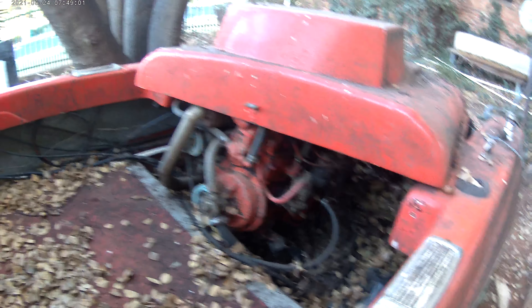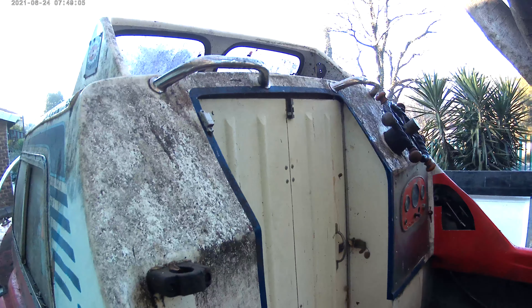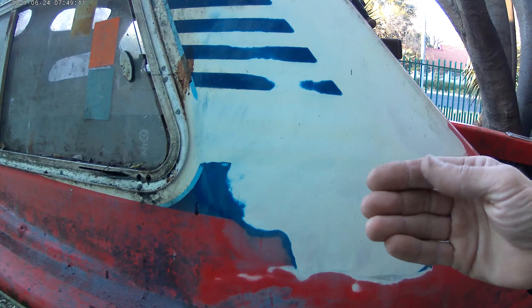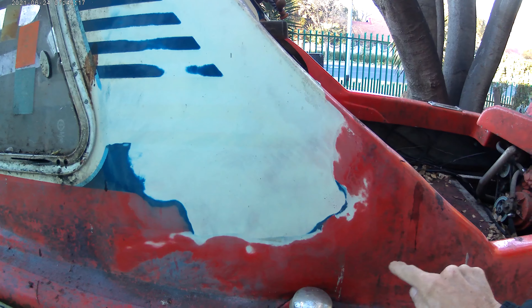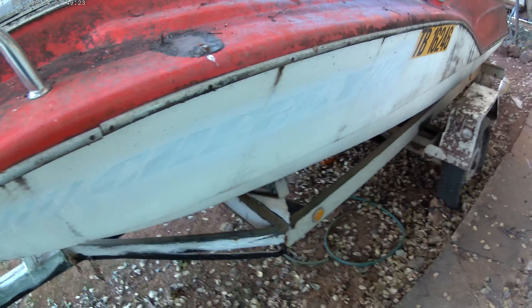I just want to show you the state of the boat as it is at the moment — she's very neglected. I've done a test sand here, and I will be doing a test spray today on this patch to see the effect of what the paint does. I'm going to be using a two-pack automotive paint.